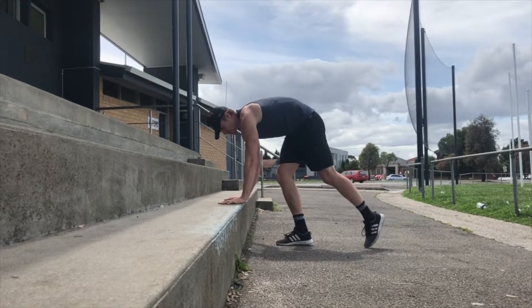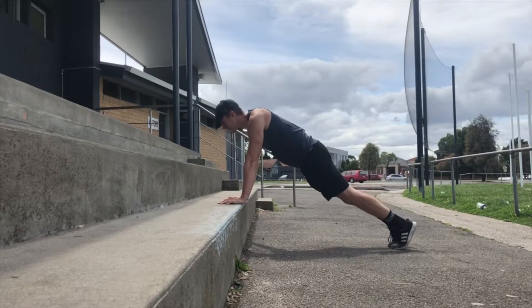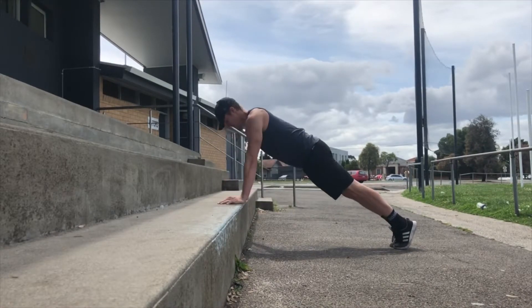We've got bench push-ups here. Hands are on top of a bench or a step if you're outside, or some chairs. Hands directly underneath the shoulders. I am bending my elbows, lowering my chest to the ground.